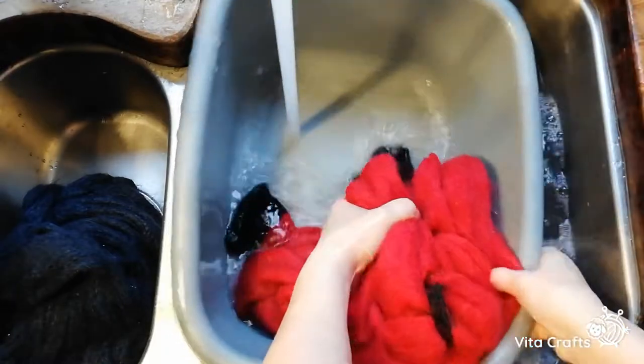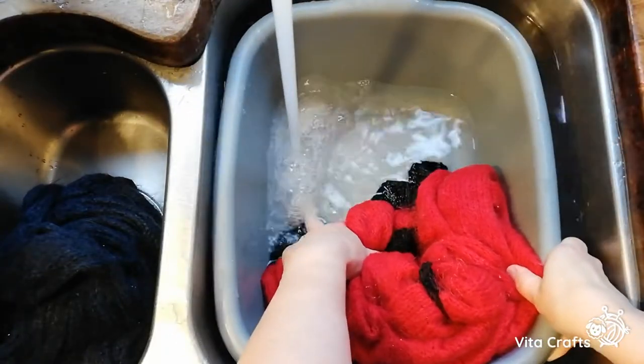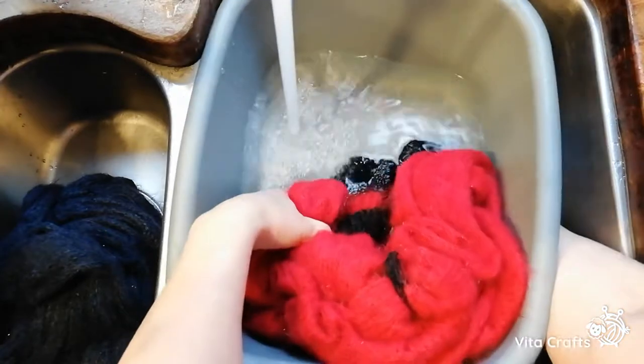I'll tell you the story about my jumper and how I ruined an alpaca jumper — that's for another time.